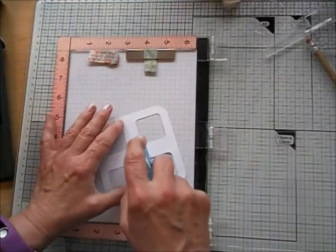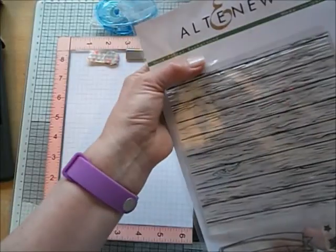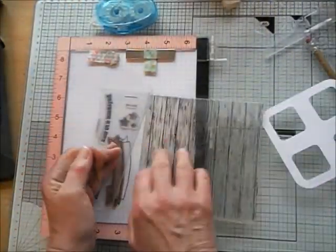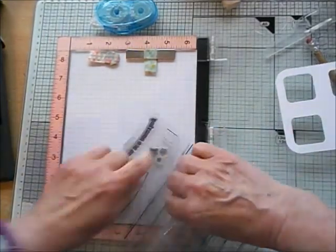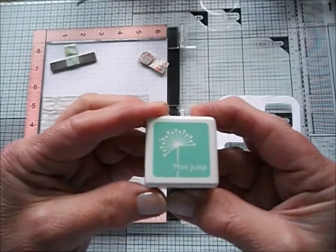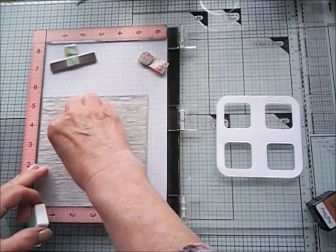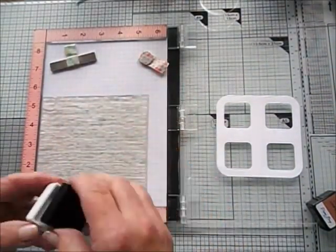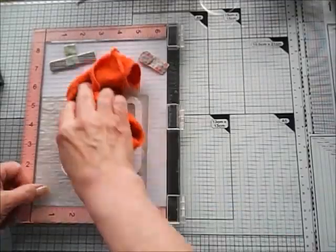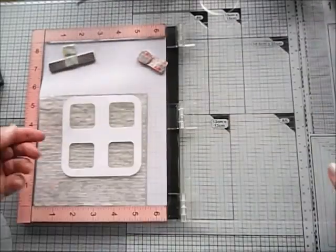I was going to use removable tape to put my panel into the Misti, but then thought the stamp is so large it would be much more suitable to just put the stamp into the Misti, lay it flat, and then put the panel on top. I use Hero Arts mint julep ink. I wasn't happy with that in the end, but I just wanted to show you the process — you'll see later that I changed it up completely.